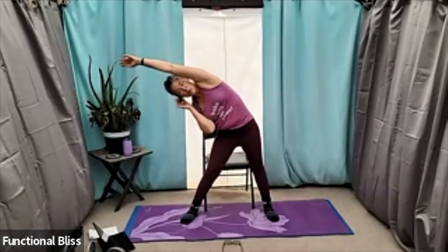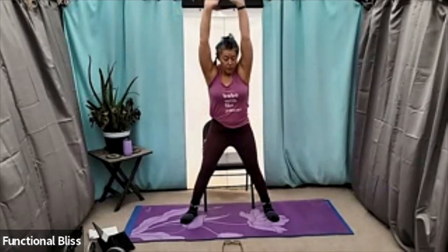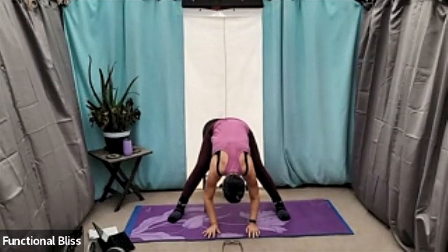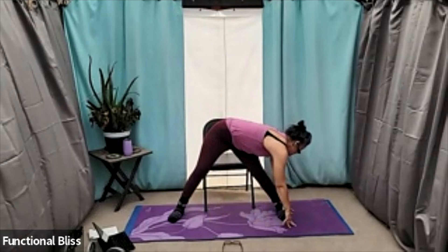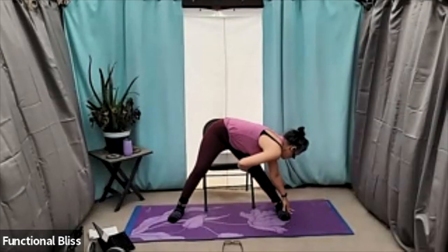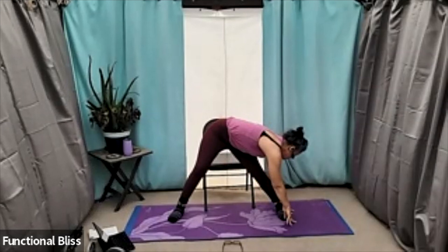One more moment, and then come all the way back up. Both arms up and overhead, folding down towards the middle with your feet out a little further — maybe even heels out a little more, depending on what feels right for you. And then from here, walk your hands over towards one side. Breathe into that stretch — you might feel it through your inner thigh, through your side body, or down into your hip. It just depends on where your body might be a little tight today.